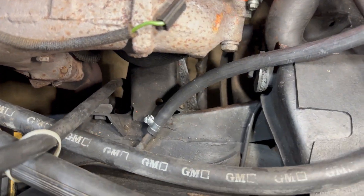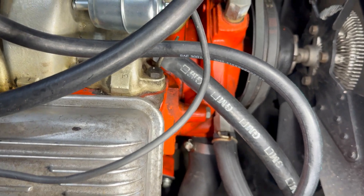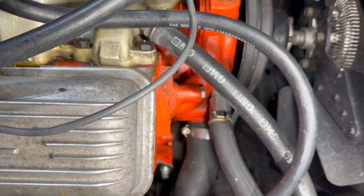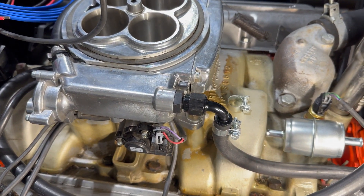So we have our fuel line from the back coming in here. I'm going to run it up here and create a mount off that bolt so we can have the fuel filter hanging right there, make the turn, come up here — it feeds into the throttle body here.